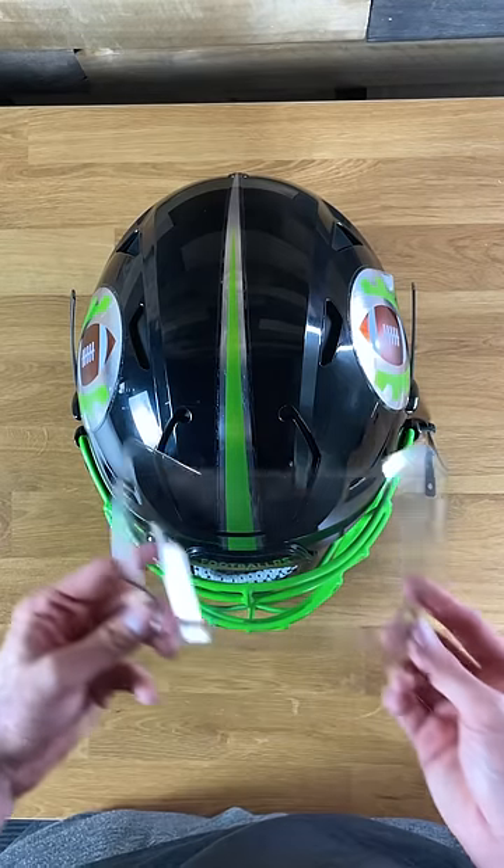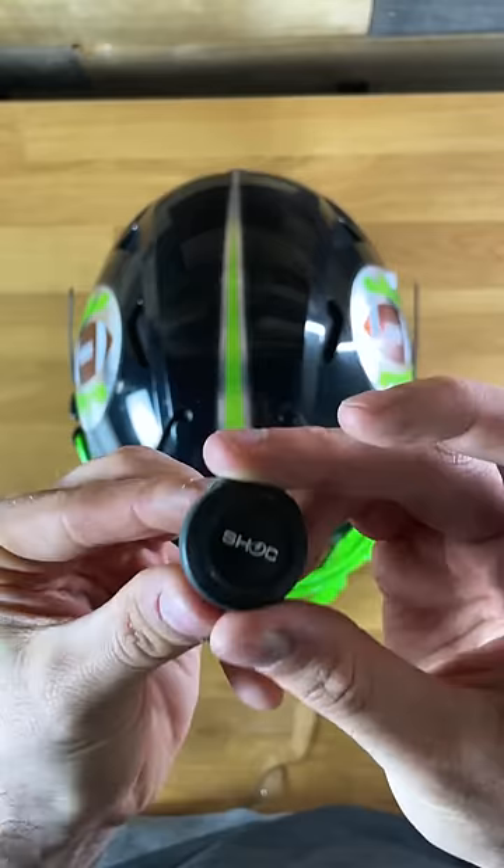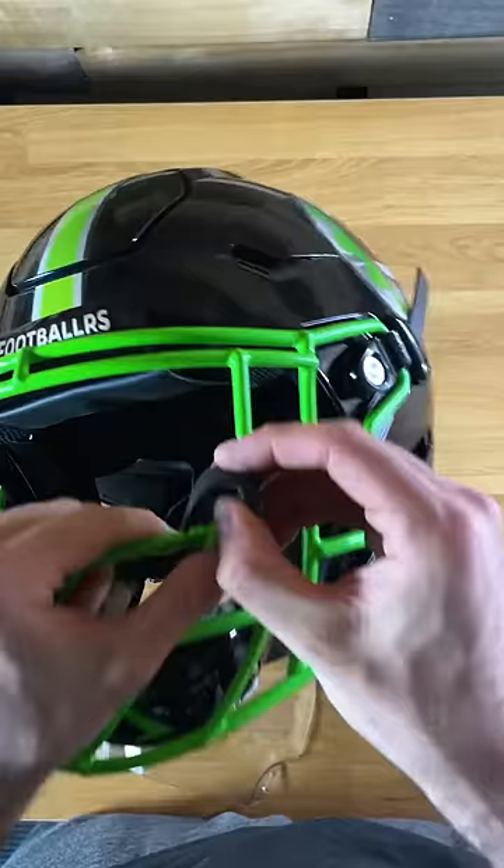All right, today we're going to be installing my Shock Zero G Plus visor in my Riddell Speedflex. It does fit other helmets, but I have a Speedflex here. You're going to need your visor and your clips.